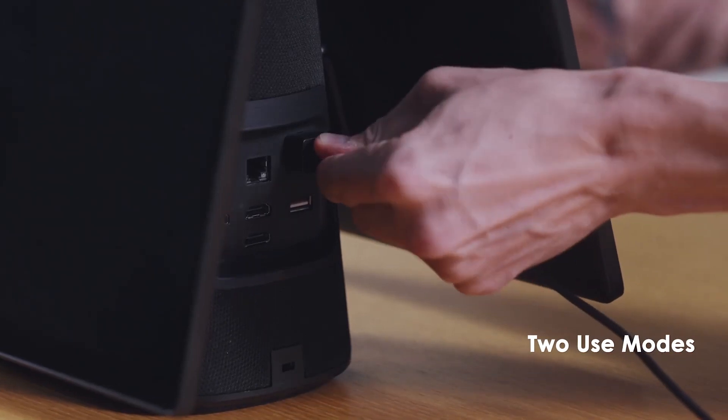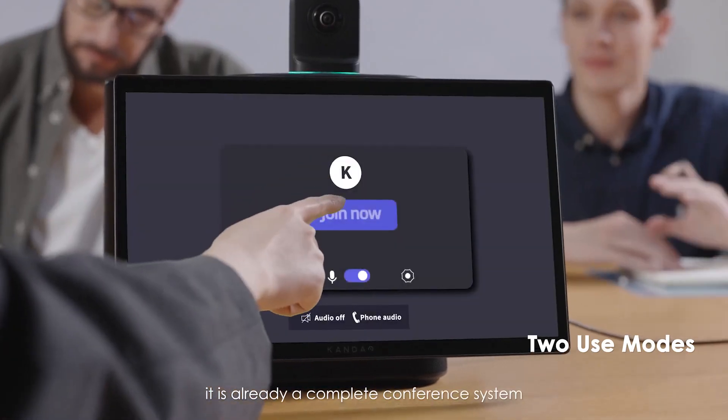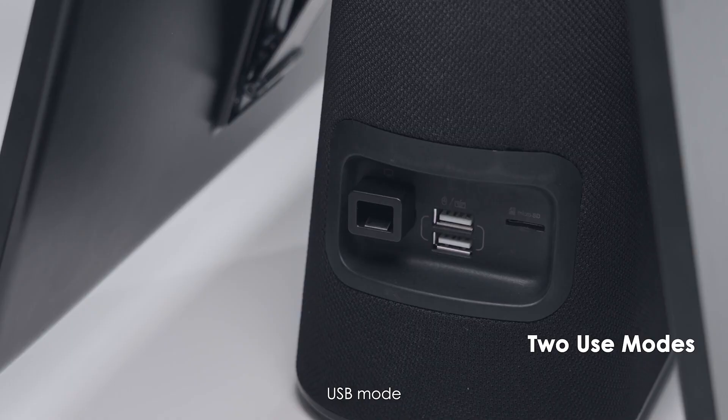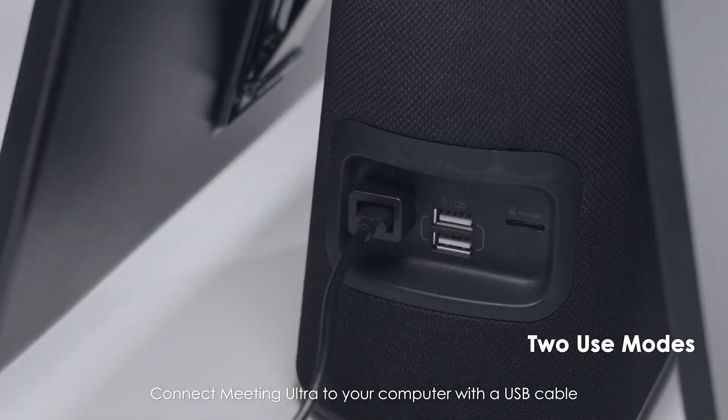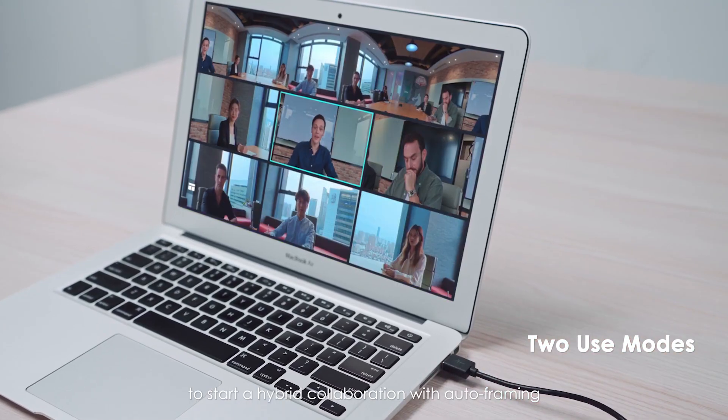Standalone mode: power on to start conferencing — it is already a complete conference system. USB mode: connect the Meeting Ultra to your computer with a USB cable to start a hybrid collaboration with auto-framing.